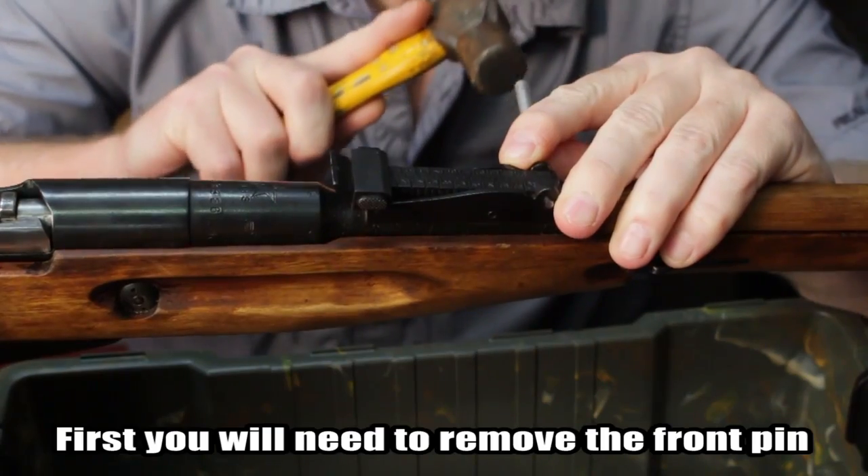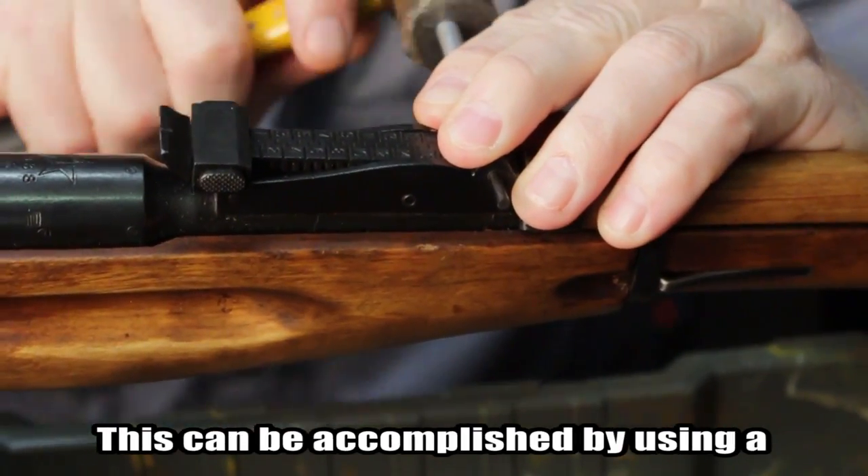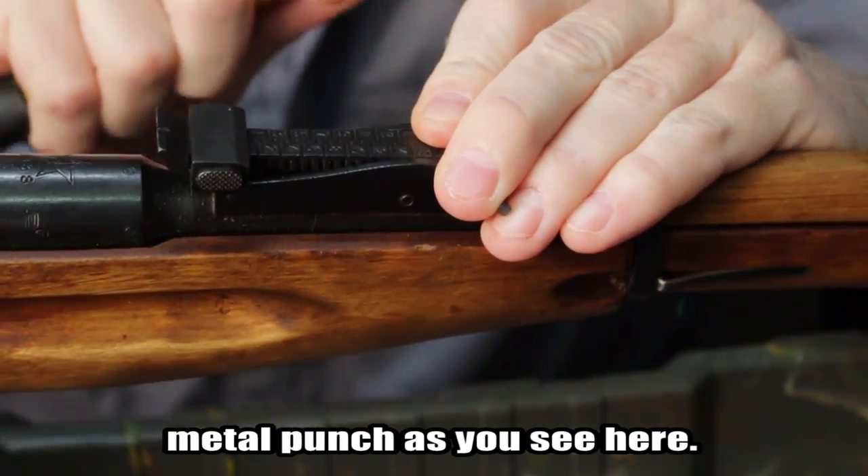First, you will need to remove the front pin that holds your current rear sight on. This can be accomplished by using a hammer along with a nail or metal punch, as you see here.